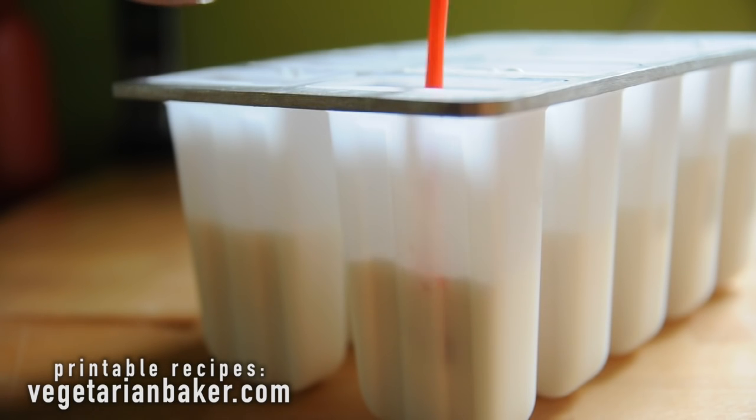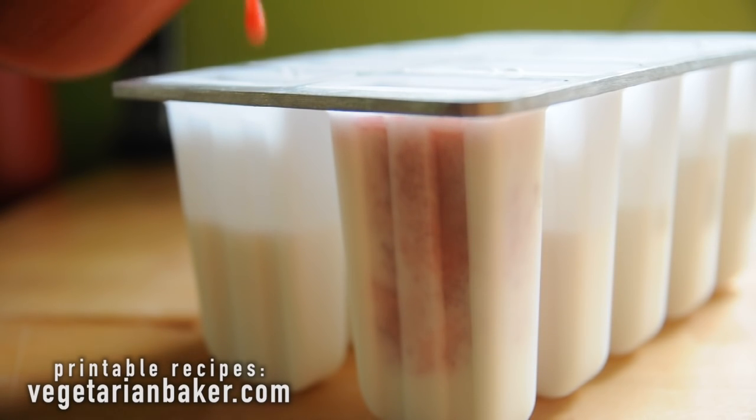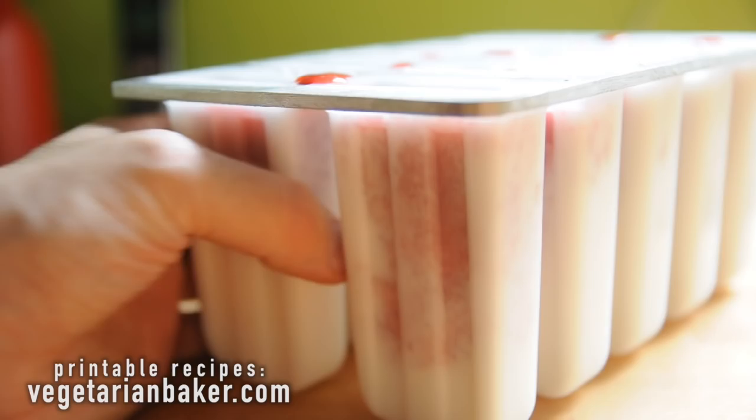Once it's been frozen for 10 minutes, fill the rest of your mold with the raspberry mixture. It should create a marble tie-dye effect, then place back in the freezer for 30 more minutes.